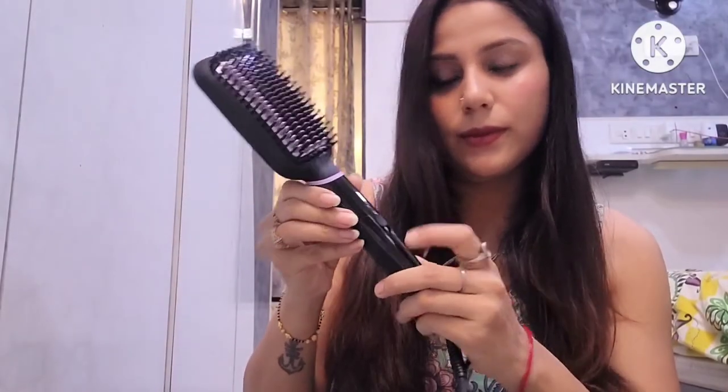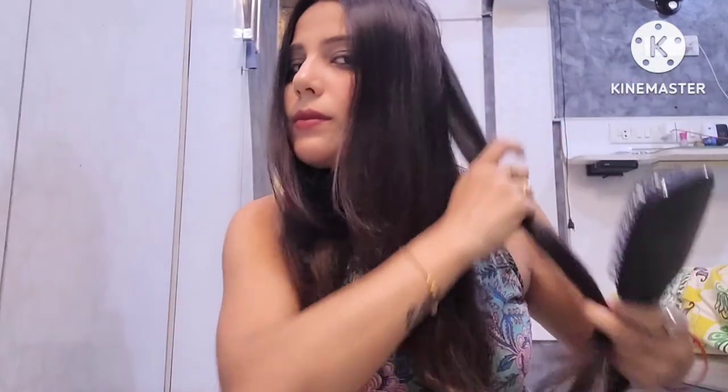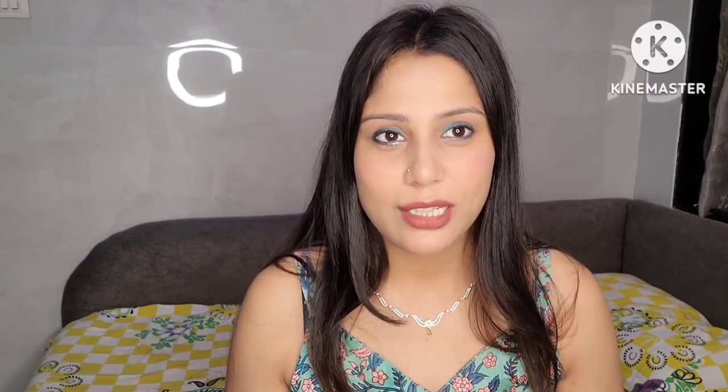Now let me show you the Philips brush in use. There are two temperature settings and I am setting it according to my hair type. I have also applied heat protection. My hair is not so thick — if your hair is very thick it could be a little more challenging. Let me show you the final look and the features that are similar and slightly different between the two brushes.